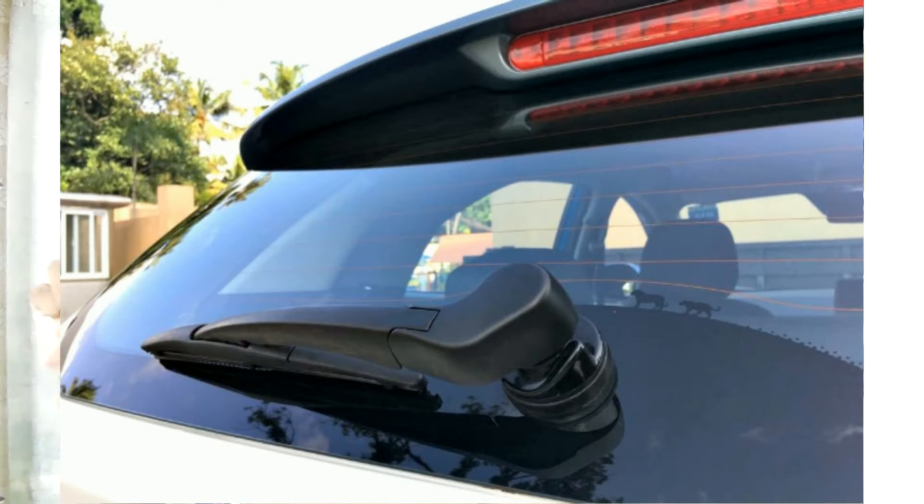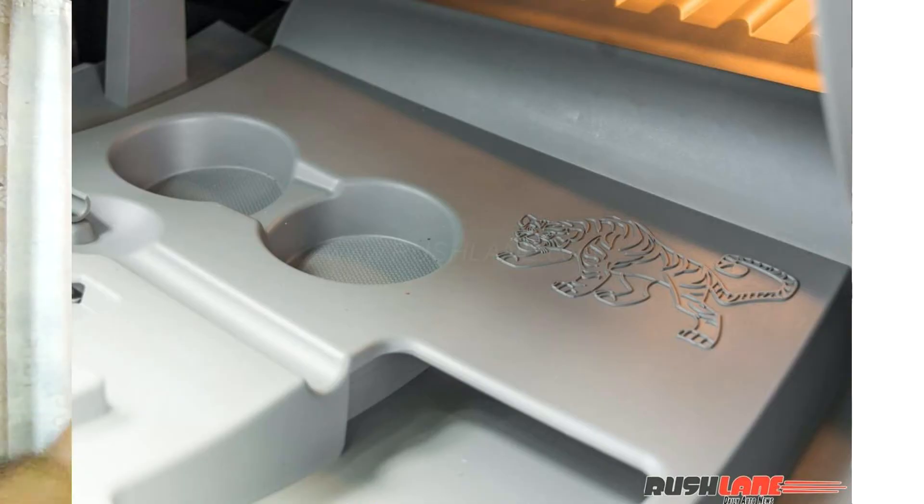The second feature is that it has some easter eggs for you, like the Jeep Compass. This car has a small tiger and a hook-up embossed on the rear windshield of the car. You also have a tiger engraved or embossed on the front glove box, which is lit.